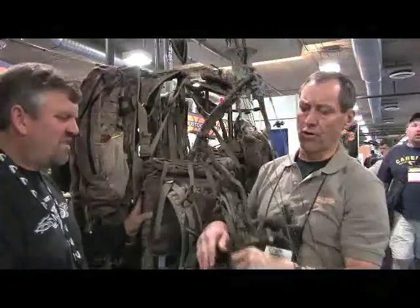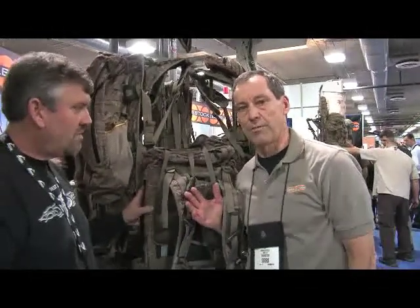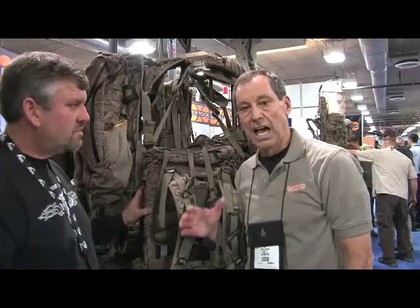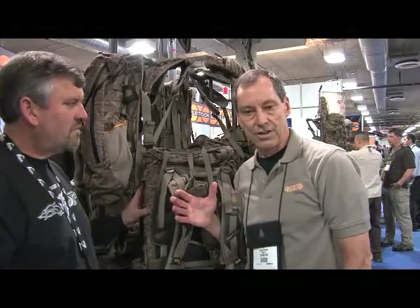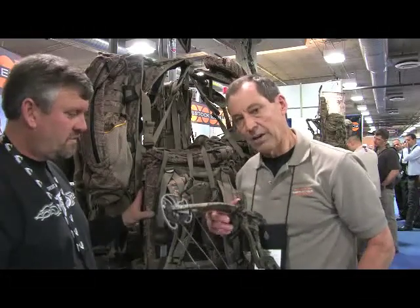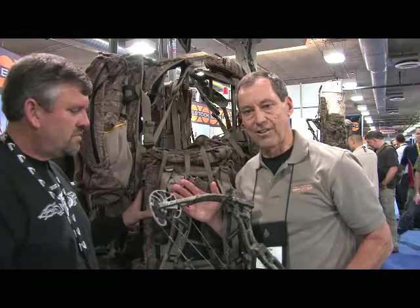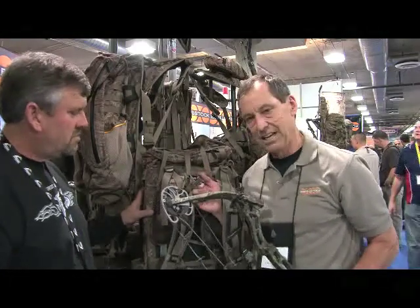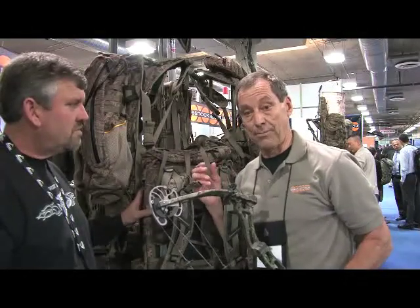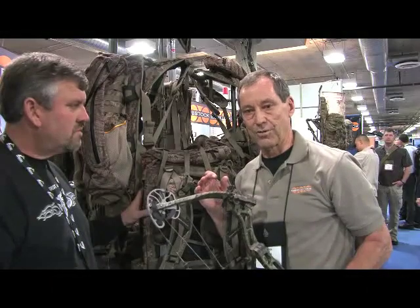The Butt Bucket is attachable to any of the Eberlestock packs — from our smallest, the Mini-Me, up to the largest, the Dragonfly J-107 pack. On our website at Eberlestock, there's a detailed description of how to attach the Butt Bucket and the tether to your pack, and also how to operate it. It's a good place to go if you have any questions — ask the pros at Eberlestock.